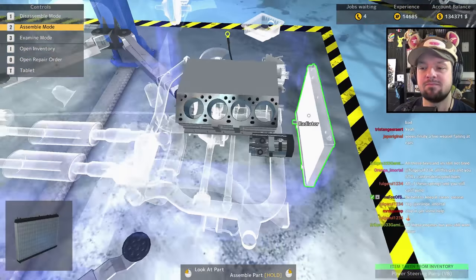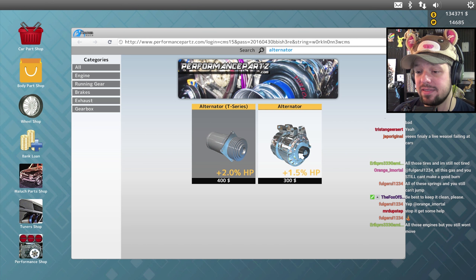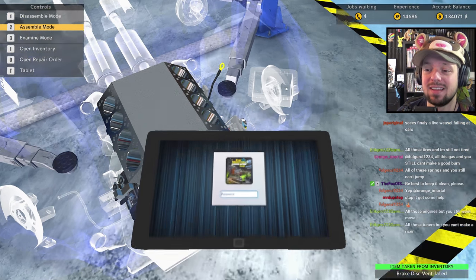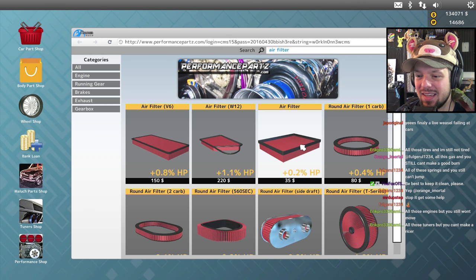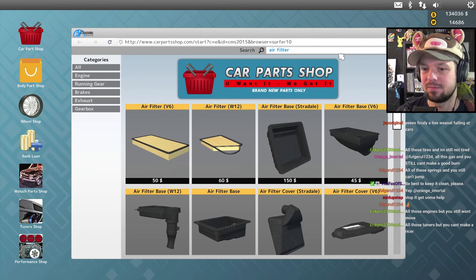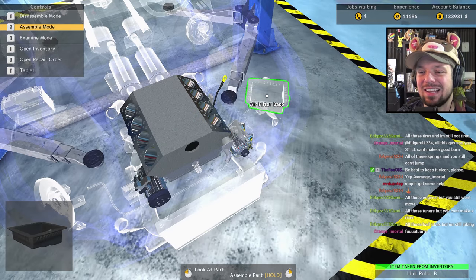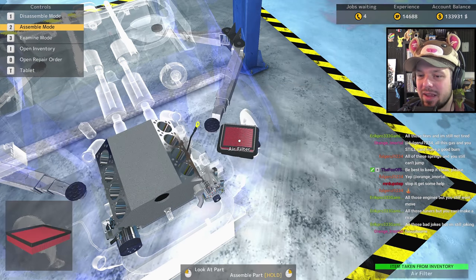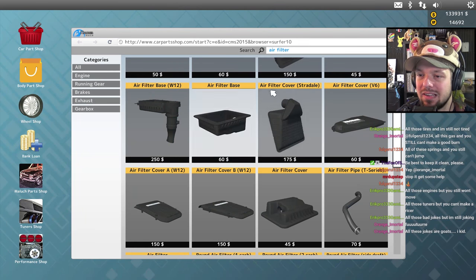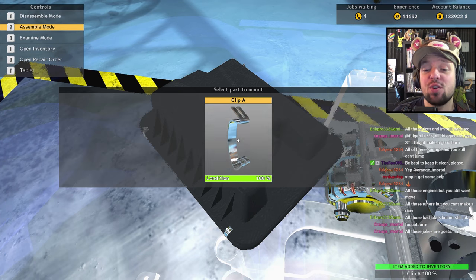Trying to get everything as a tuning part. I doubt there's a tuned alternator — but wait, there is! It looks like a freaking plane engine. Tuned air filter — I can get just a regular air filter and that's pretty much it. Air filter base, and a cover — I don't mind buying those again. The clips — I forgot. If I don't do the clip now, the game will later say 'oh no, you can't start the car with a missing clip.'